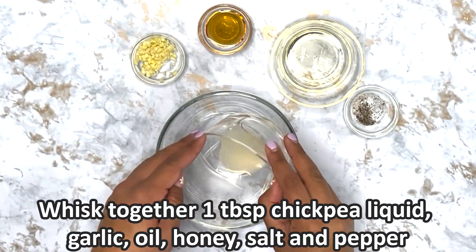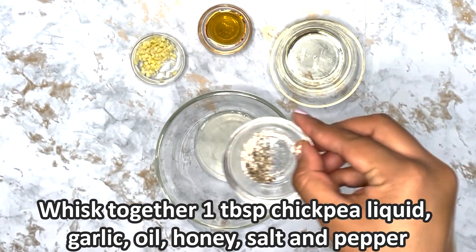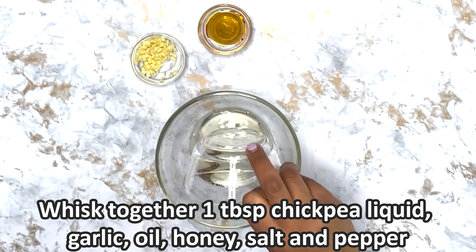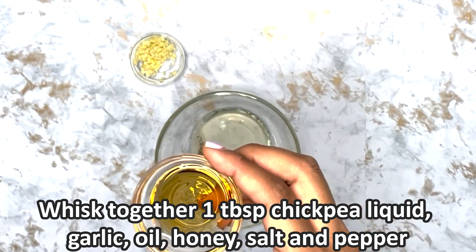Next, combine the salt and the pepper, one tablespoon of the chickpea can liquid, the olive oil, honey, and minced garlic, and whisk all the ingredients together.